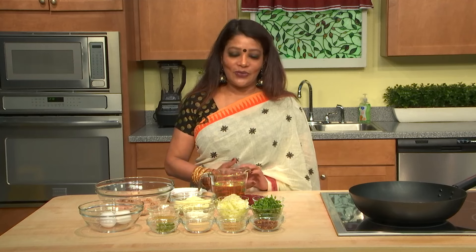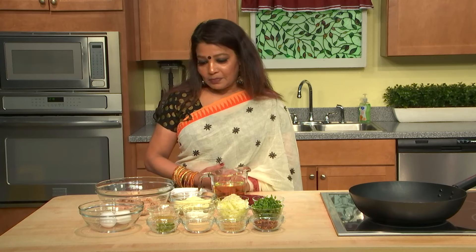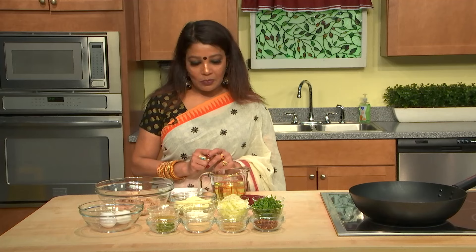Welcome to Aromatic Bangladeshi Kitchen. I'm Purbin Chowdhury. Today I will cook something different — it's tuna chop. I'll show you the easy way to cook tuna chop. You can call it tuna chop or tuna kebab. Let me first introduce you to the spices I'm going to use.